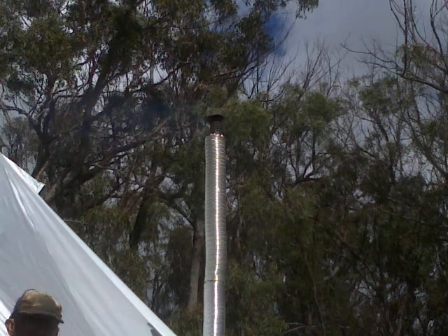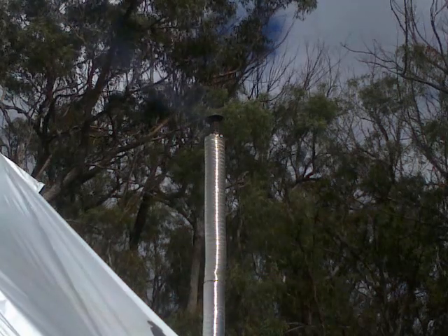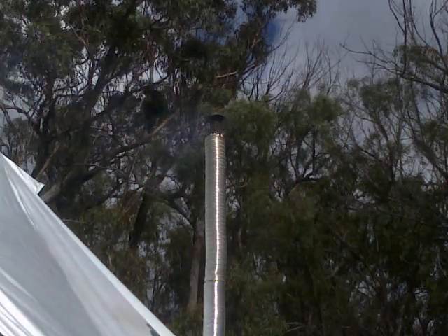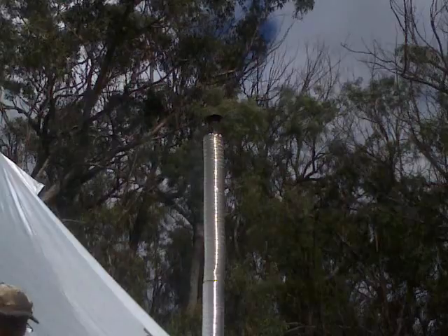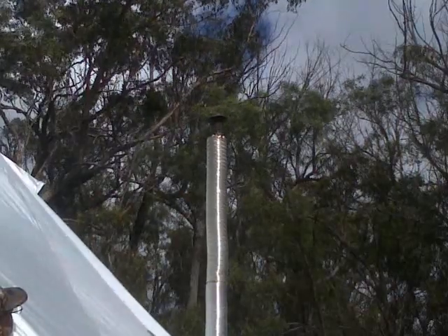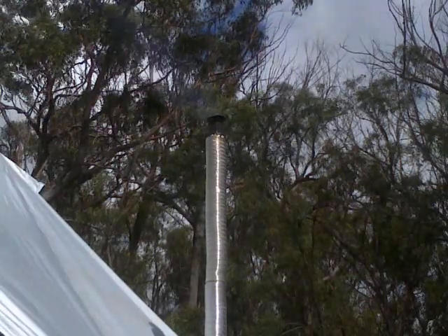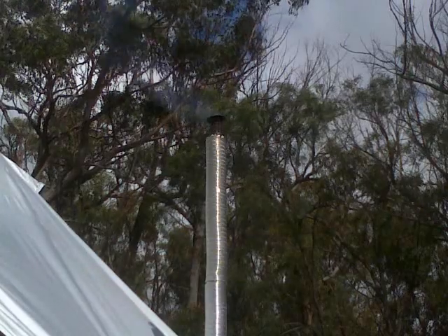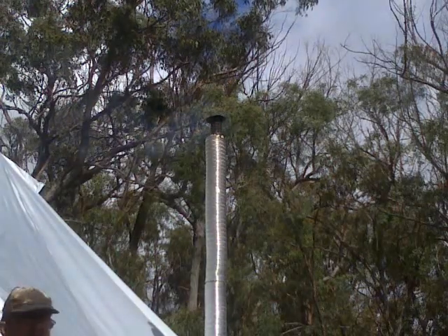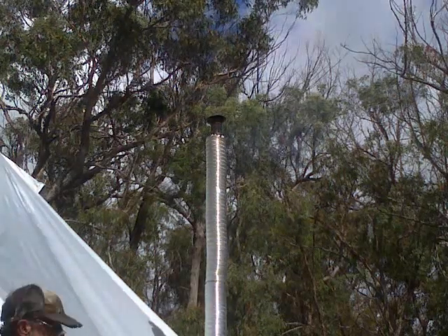Flue temperature: 198 degrees. Outside of the stainless steel: 35 degrees. Outside of the double wall flue: 36 degrees. So far so good. Underside of the nylon: 32 degrees. In summer it gets up to 60 degrees up the top there, so far this looks okay.